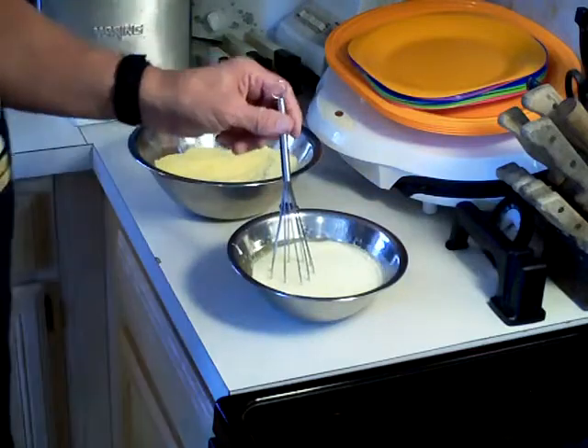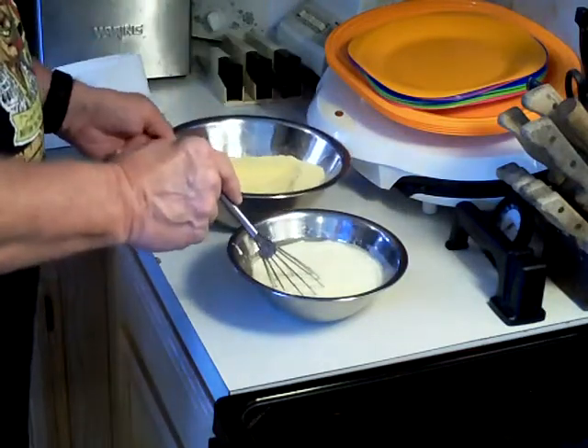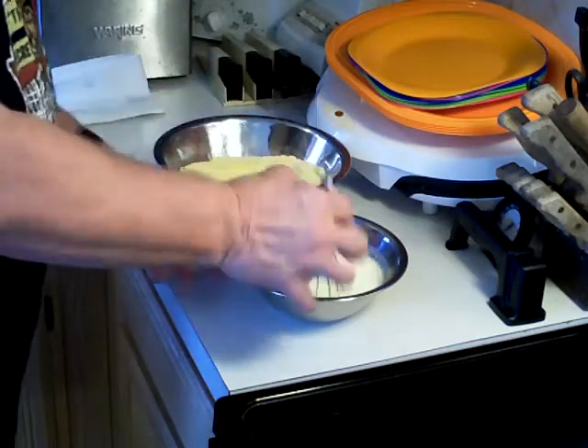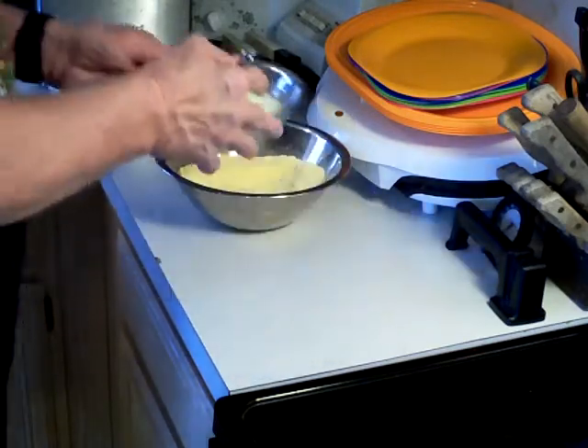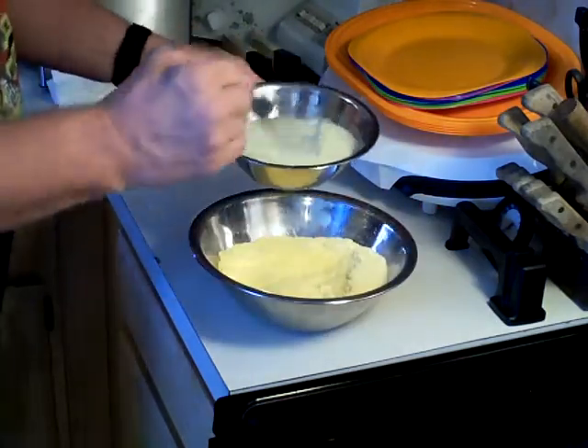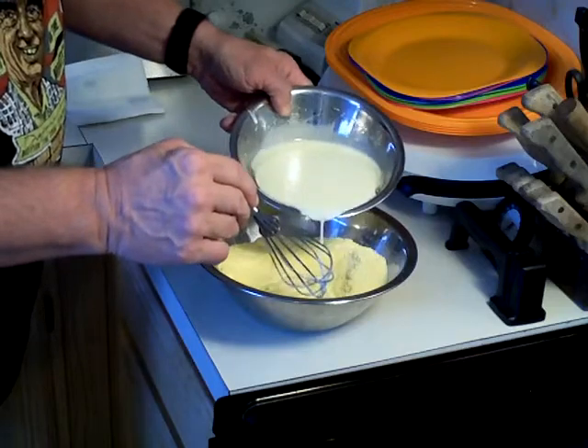Now what I'm going to do is take the dry ingredients and the wet ingredients and mix them together. I'm going to pour the wet mixture right into the dry ingredients and mix it together.